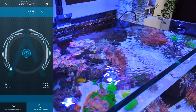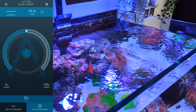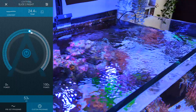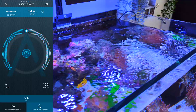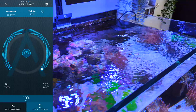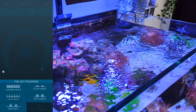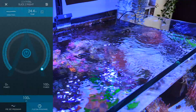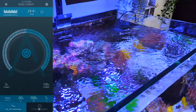Let's go ahead and turn the powerhead on. Wow — this is only at 50% right now, so we're going to crank this up. You can already see quite a lot of surface agitation being created from this powerhead — pretty impressive actually. Let's have a look at the preset programs: we've got Lagoon Ripple, Slow Current, Sharp Break, Fast Current, and Reef Crest. I'm going to go with Lagoon Ripple just to see how this works.